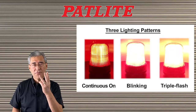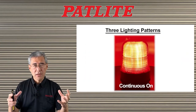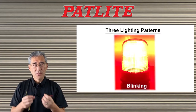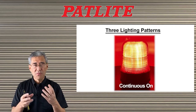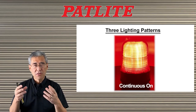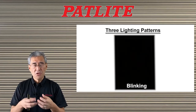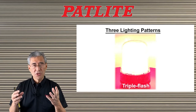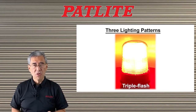The SL has three flashing patterns. The first is a continuous on, where it stays on steady — useful for x-ray machines or inspection equipment. The second is a blinking function, which you can use on AGVs that are approaching. The third is a triple flash, for something more serious and hazardous, such as overheating equipment.